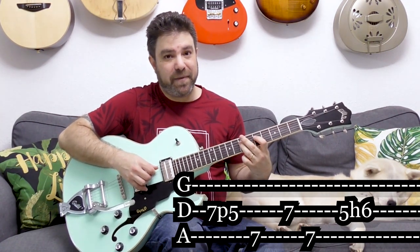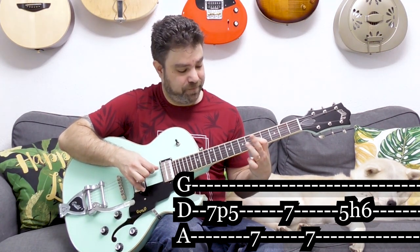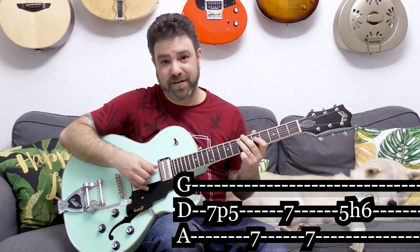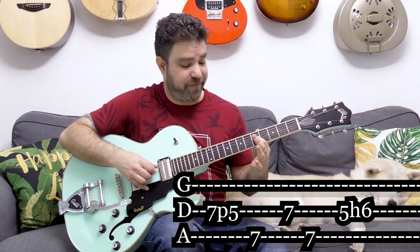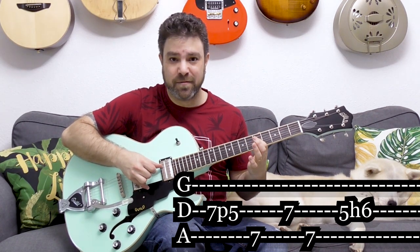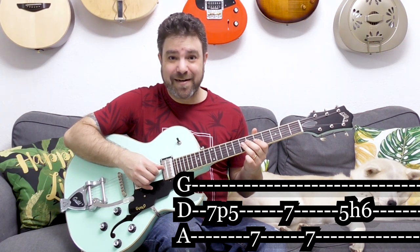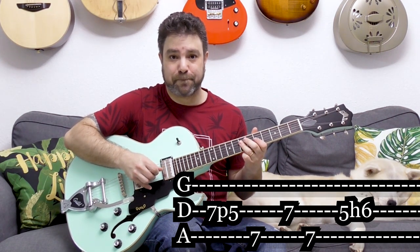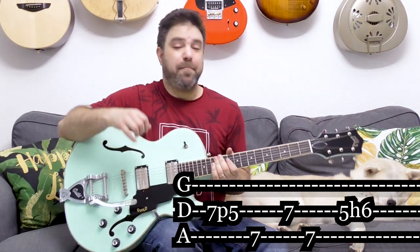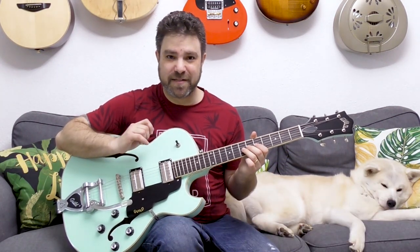So it's 7 pull-off to 5 on the fourth string. Then you have 7 on the fifth, 7 on the fourth, 7 on the fifth, then 5 hammer-on to 6 on the fourth. It's the same pattern as the previous lick — but if you don't wait in between, you get that rhythmic displacement.